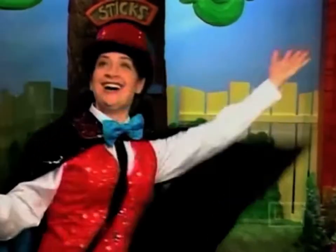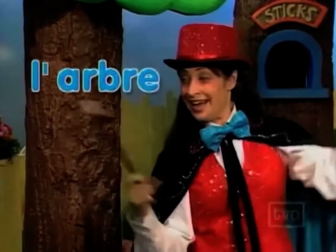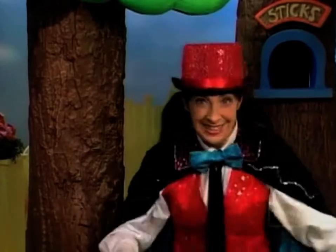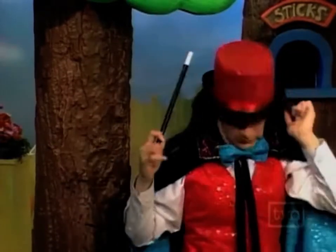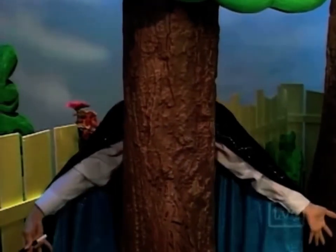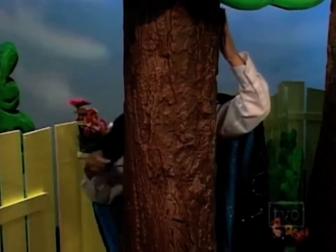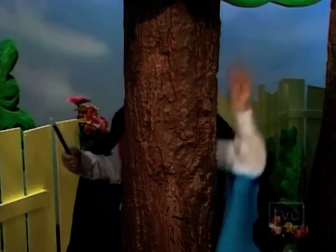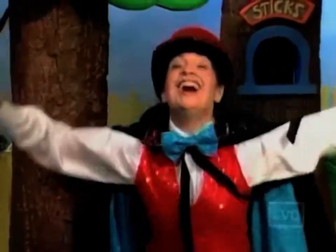The Great Majigi! With the help of her lovely assistant the tree — l'arbre — Majigi is going to disappear. Un, deux, trois — voilà! Majigi disappeared behind the tree — derrière l'arbre. Now watch her reappear with the help of the tree — l'arbre. Un, deux, trois — voilà! Yay! Woho!